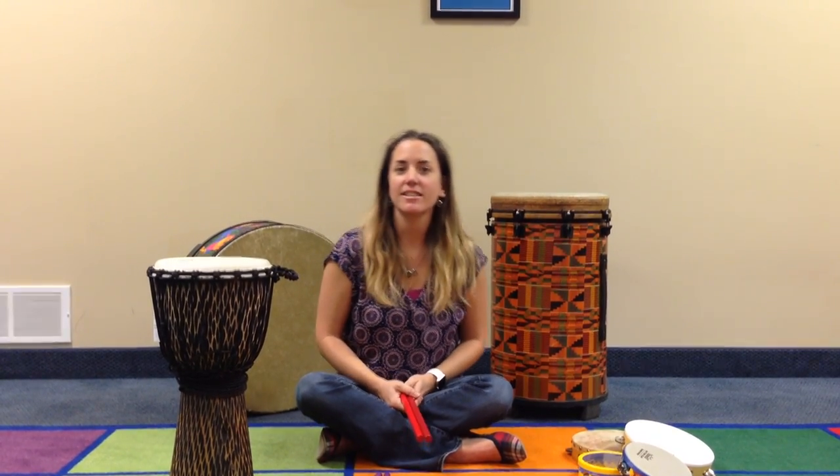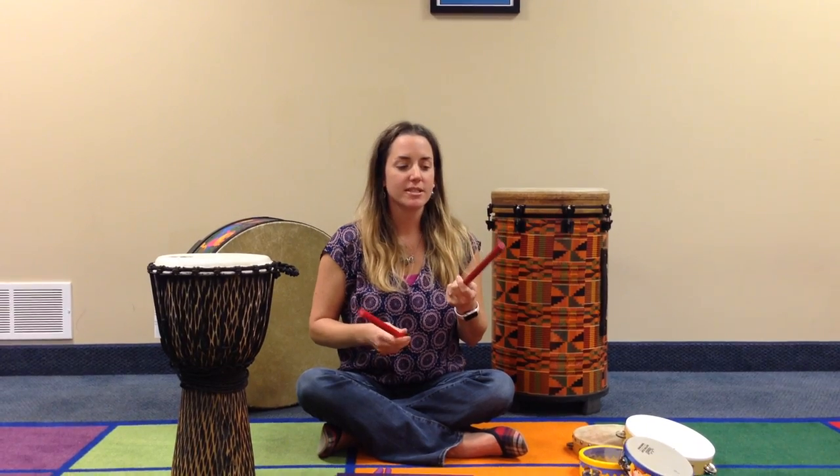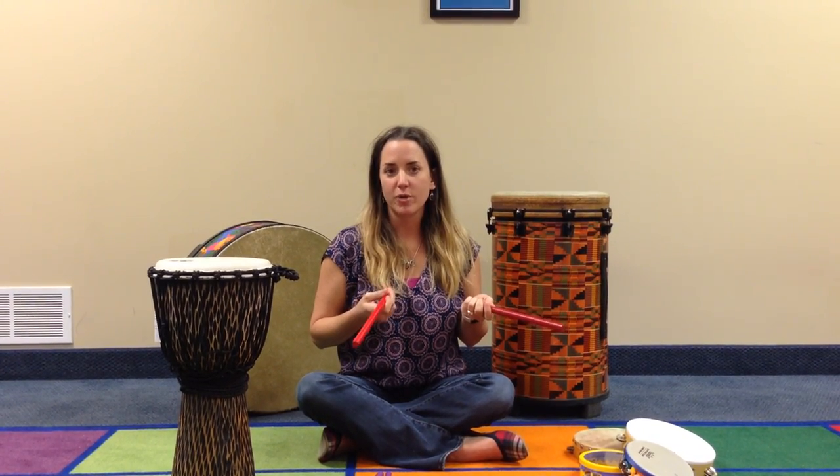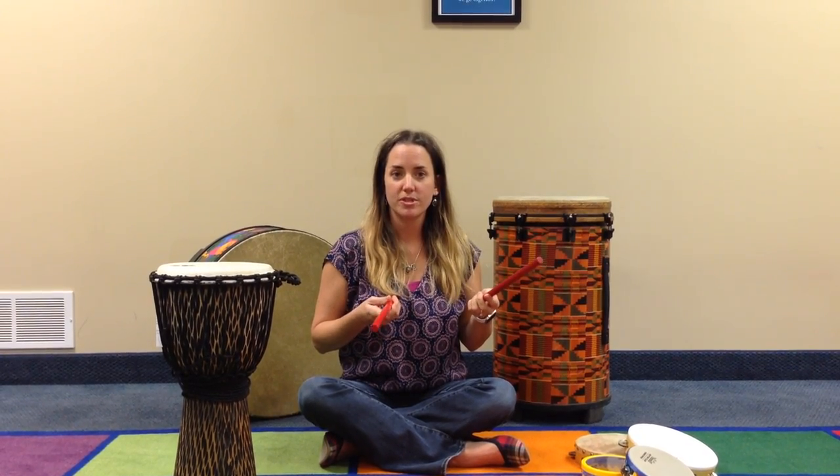Hi everyone, it's Elaine and today I'm talking to you about the rhythm sticks. Rhythm sticks are really fun to use in all kinds of different ways, but today I'm going to focus on how we can use the rhythm stick to improve our perceptual motor skills.